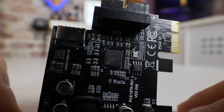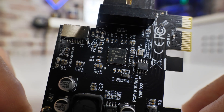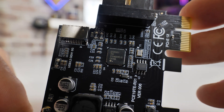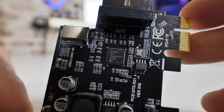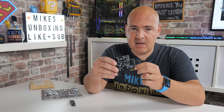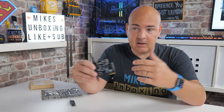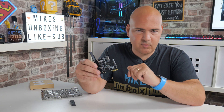The controller on this particular card is from Renesas, and it is a D720201, which is a pretty decent and reliable chipset. This is suitable for use with operating systems such as Linux, and you can even use it with Windows XP all the way up to Windows 11 and possibly further on as we go through new versions of Windows.